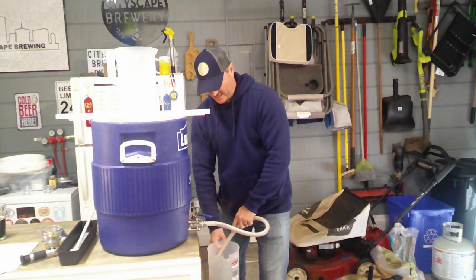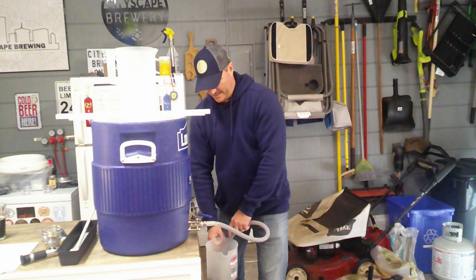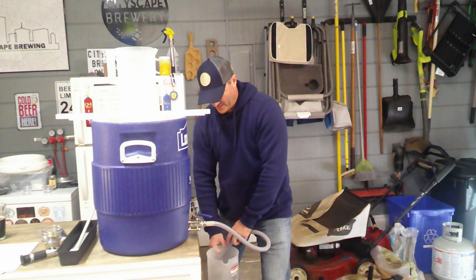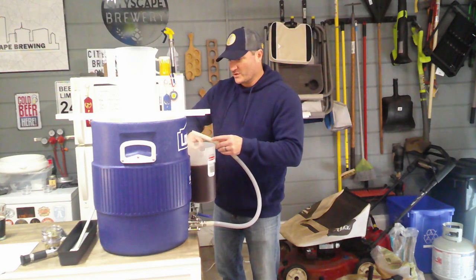You don't want all those extra proteins in there, and even though you can't tell as much if it's cloudy on a dark beer, don't discount the fact that a good vorloff and recirculation is really important. With this tool, I raise up the hose so it goes over the volume level.